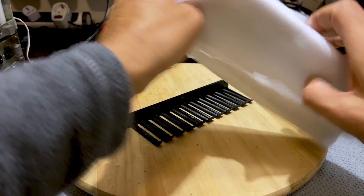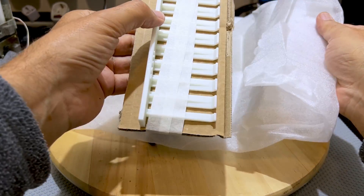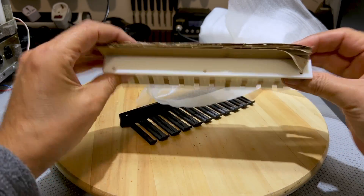My printer is the normal filament printer, but I wanted to see what the difference was if I did it in resin. It does look different, doesn't it?